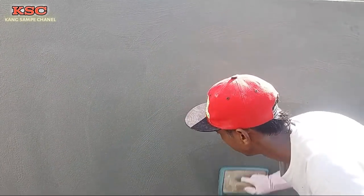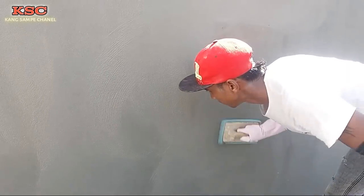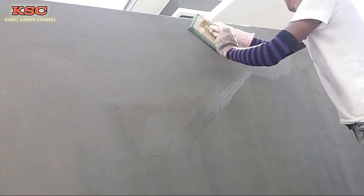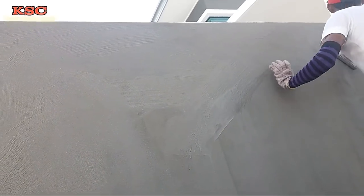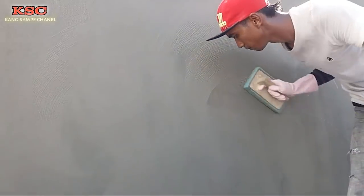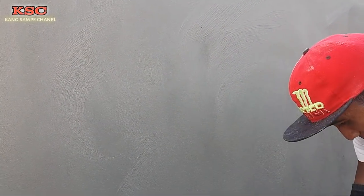Ini isinya air saja. Cara-cara meremasin kok. Ini setelah ini sudah finish. Tunggu kering, kira-kira 5 menit.